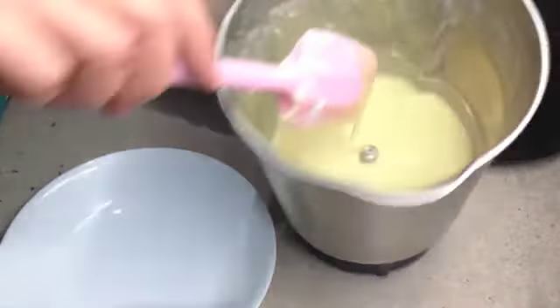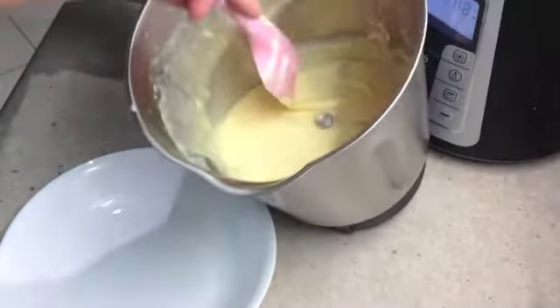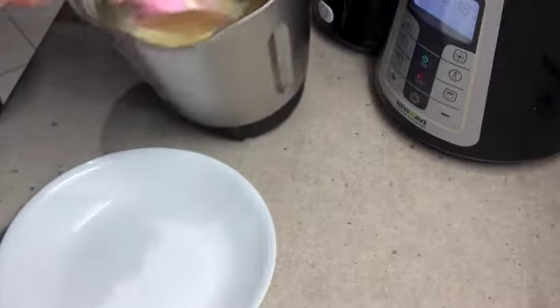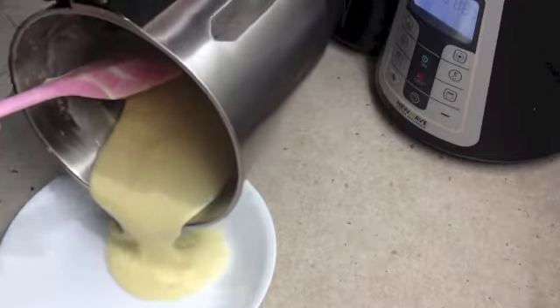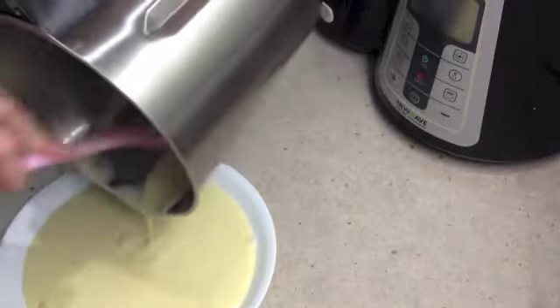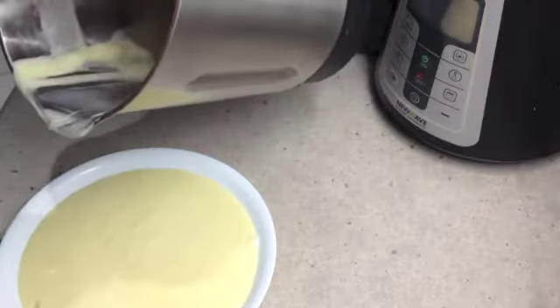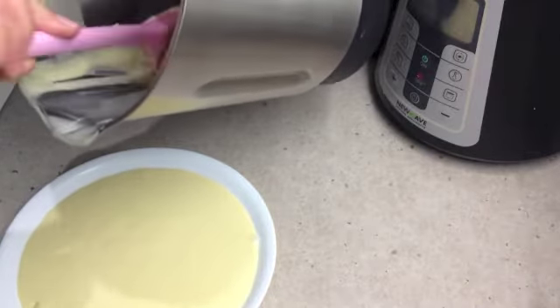After seven minutes our cream patisserie should look like that — it's thick, rich and very creamy. Now we're just going to decant that immediately into a bowl to cool, because if you leave it in the jug any longer it will continue to cook and stick on the bottom. So just turn it all out and stand it somewhere to cool.